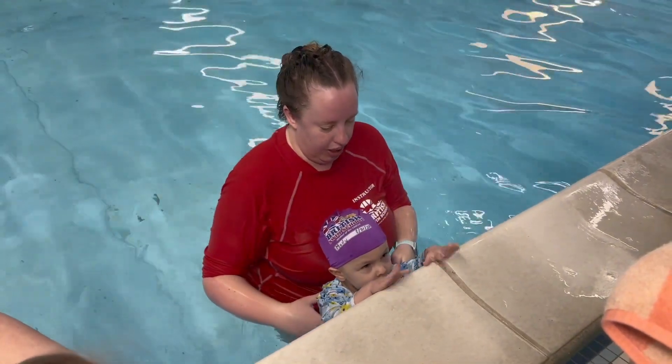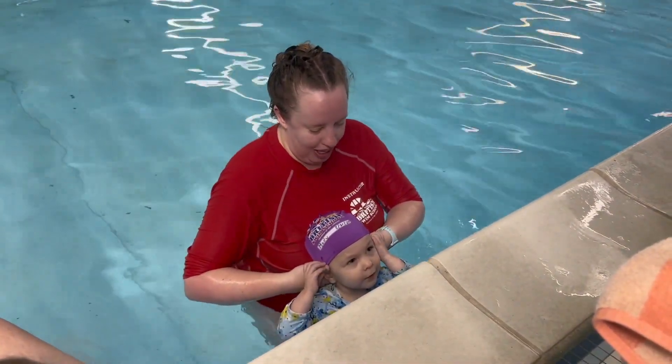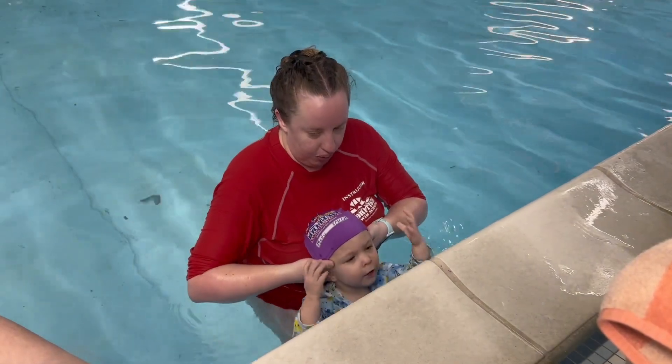Hold on, nice and tight. One, two — put those hands back up there. One, two, three.